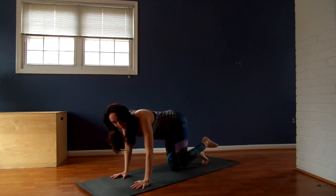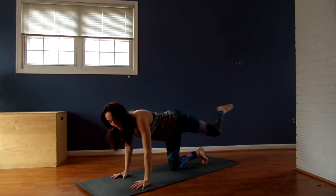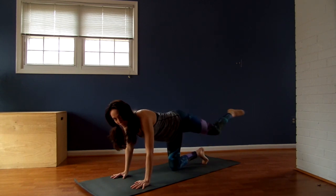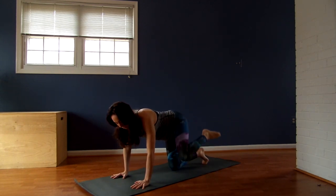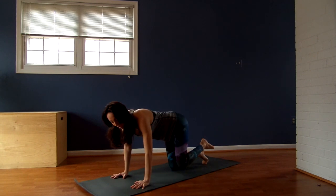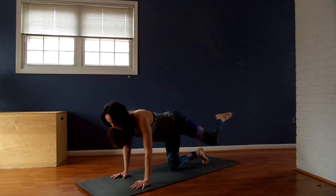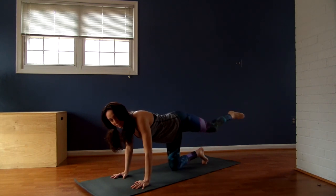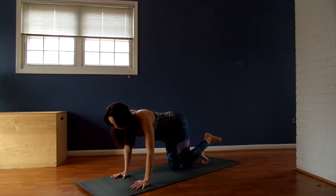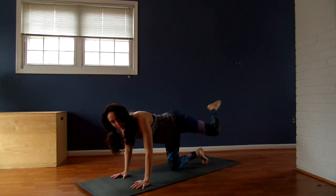Up, back, and down — that's one. You might be feeling the burn, but I believe in you. And if you've been taking time off — maybe you've been pregnant, maybe you've been indulging, or maybe you're just in a cycle where you're healing — this is a great little sequence, low impact, no weight. It's just relative strength, using your own body weight. We've got seven more, counting down to one.